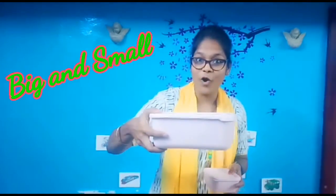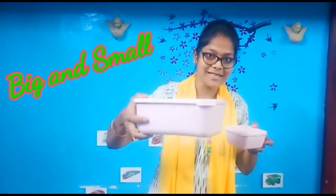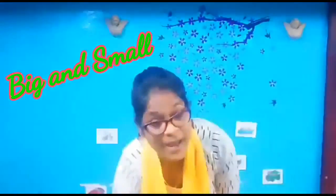All of you sing after me: big and small, big and small. Big, big, big. Small, small, small. Now ma'am is going to show you some objects. Are you ready to see? It's a big box. This is a small box. Could you identify? Big box. Small box. Very good!